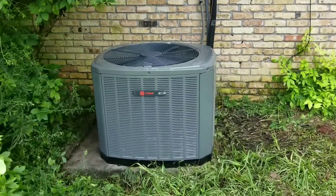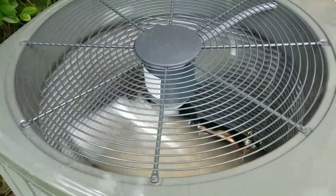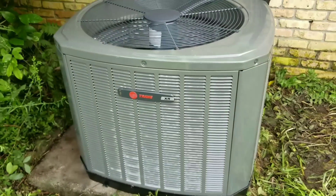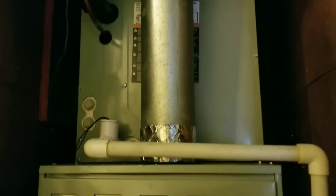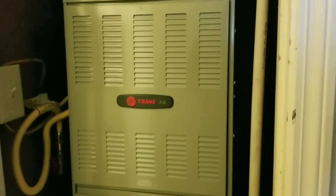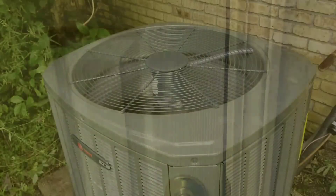Here it is. It's cooling the house down already.